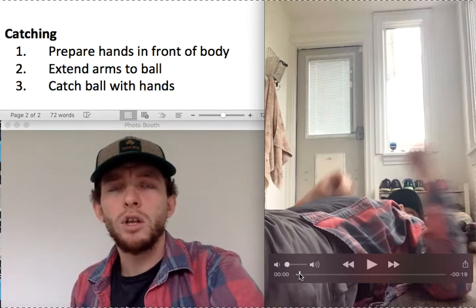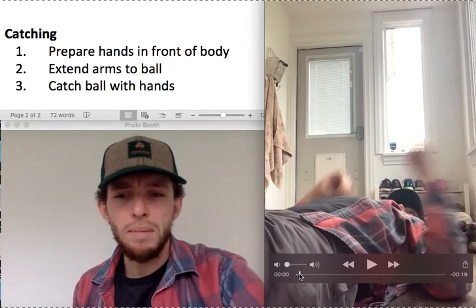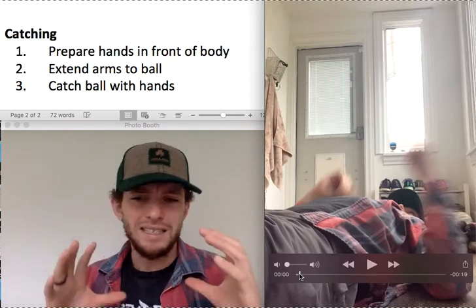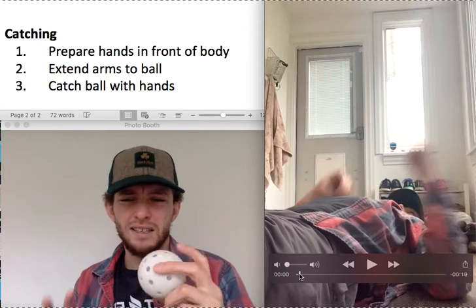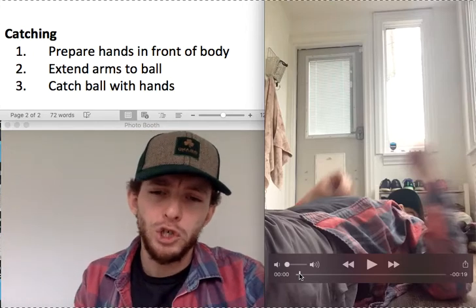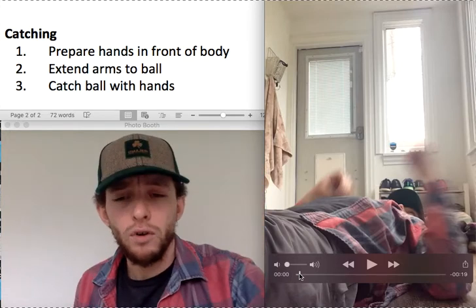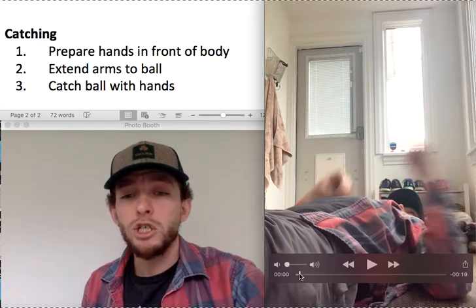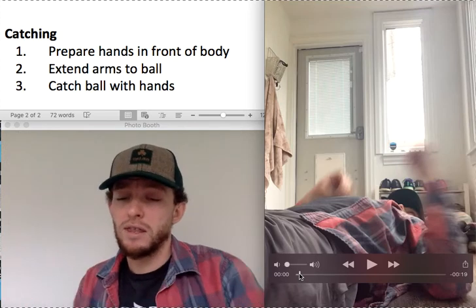That would be something good. You could also use a safe ball that might be a little bit softer. You'd want the ball to be a decent size — if you drop a small ball it moves really fast and it's kind of tougher to catch; a bigger ball might be more helpful. Make sure you drop it from a safe distance above whoever you're working with, and make sure whoever is catching has their hands ready so they're able to catch it.